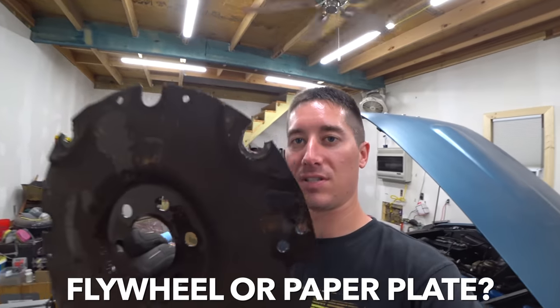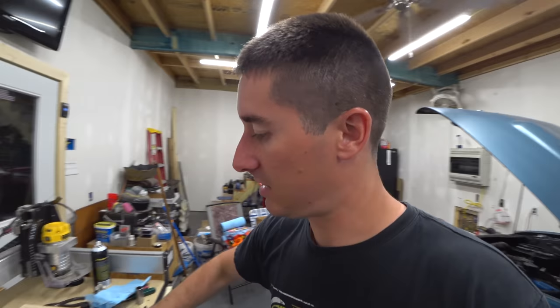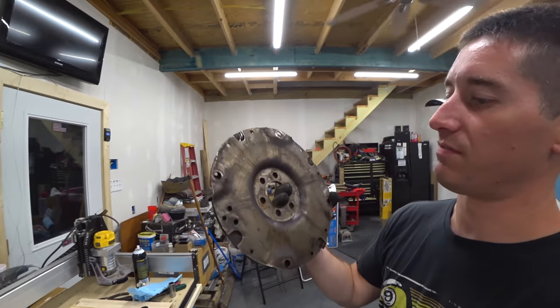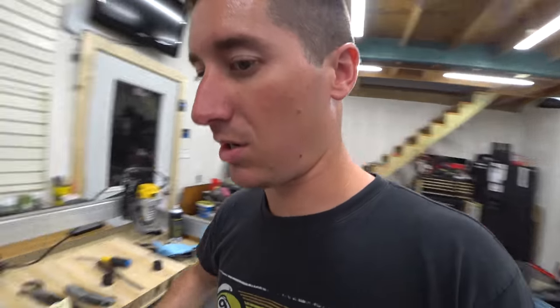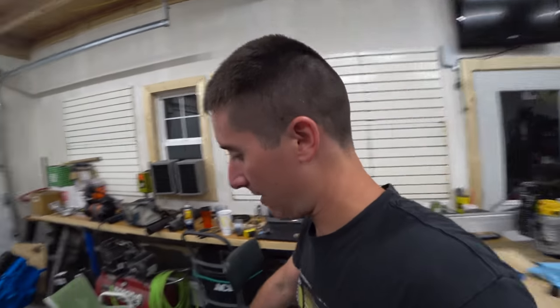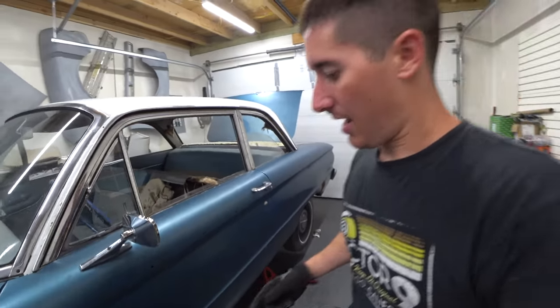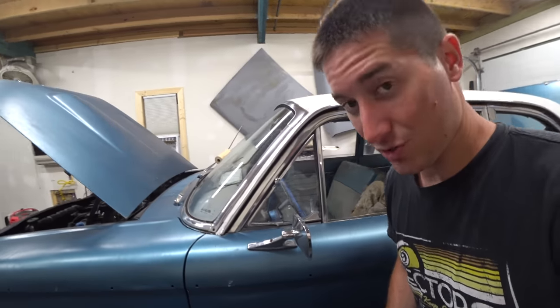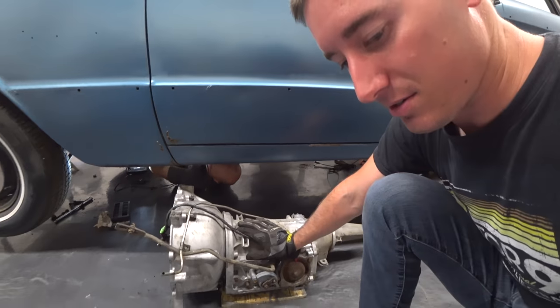Here's the destroyed flywheel off the car — you can see all the bolt holes have been completely eaten away. And here is the much nicer flywheel with intact bolt holes, ready to go on. We got the lines off using a half inch line wrench to get all the trans cooler lines off. We pulled the dipstick out and it's ready to slide in.